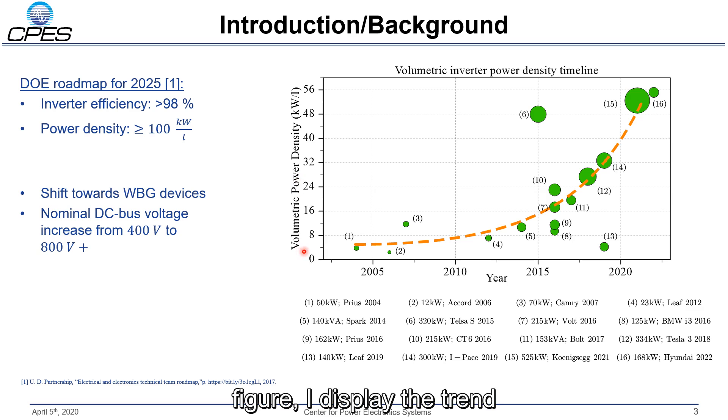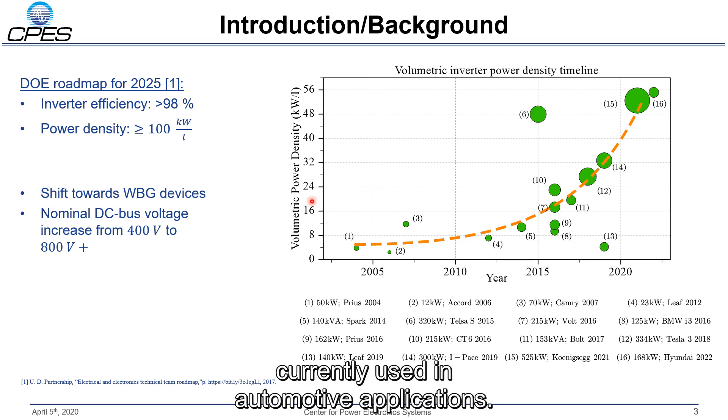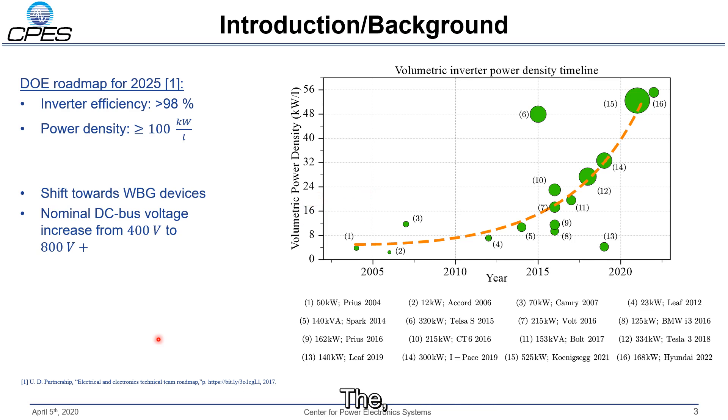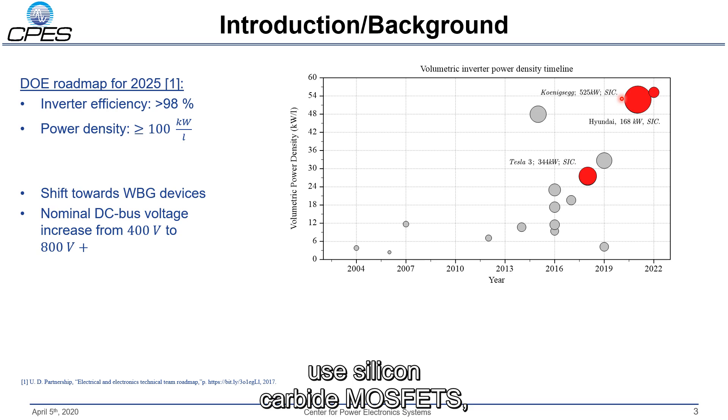On the right figure I display the trend in power density over the years for traction inverters currently used in automotive applications. Koenigsegg and also Hyundai in their latest versions use silicon carbide MOSFETs, especially 1.2 kV devices, for the inverter design.